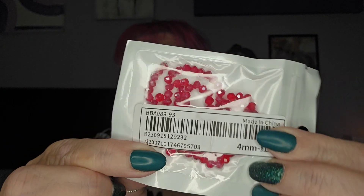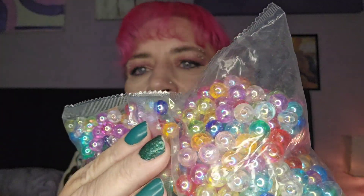Then I got these — some little red beads. There's going to be a lot of beads and a lot of little charms in this haul. Look at these, they are stunning. Again I think they're about one pound 67 for all of these and they are so pretty.